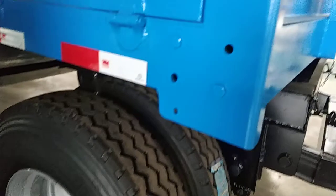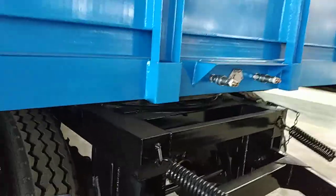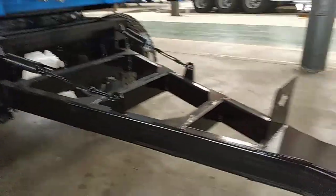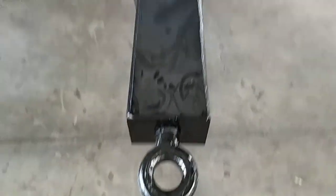This part is detachable. The turning table is also detachable.